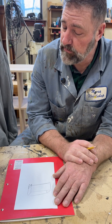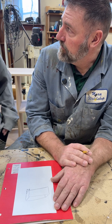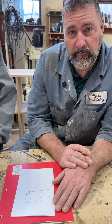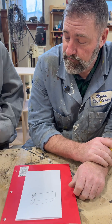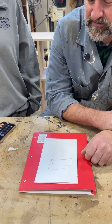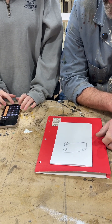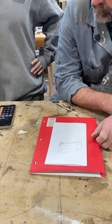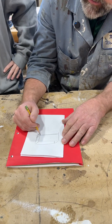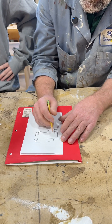If we want it to be the golden ratio — which we do — we're going to multiply. She's going to use her phone as a calculator, punch in six and multiply it by 1.618, and we're going to get 9.7. So we'll make the front nine and three-quarters — that's close enough — nine and three-quarters long on the front.